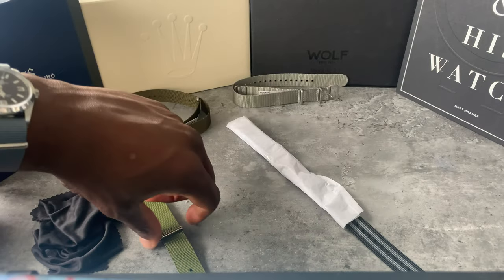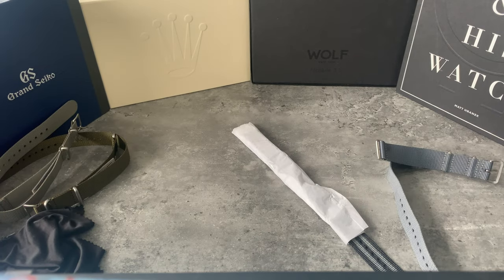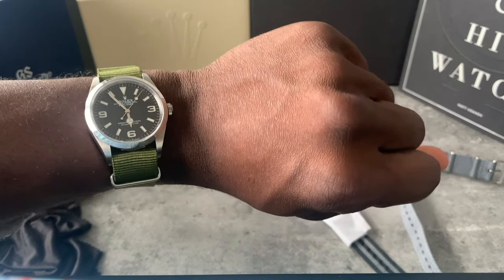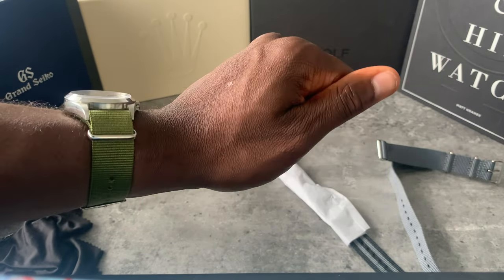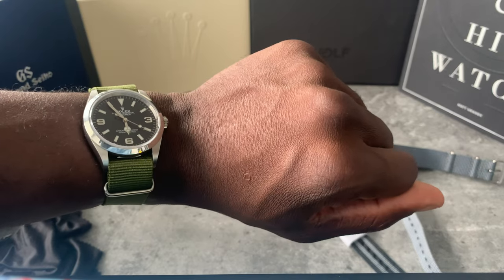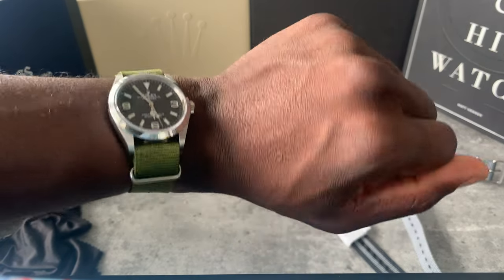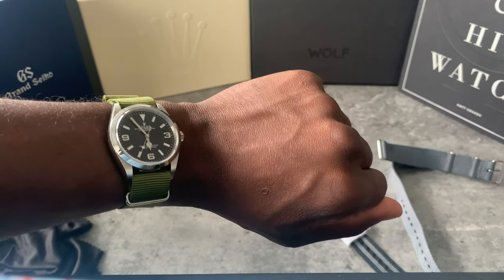Let's go to the green strap next. This is the final time I'm buying NATO straps — the bracelet is excellent but I do love a NATO. This green is popping instantly! This strap and the gray are from the same place — I think it's Watch Obsession — and the length is a lot better, it's tucked in much better. I've worn this for a bit and had pictures on my Instagram.